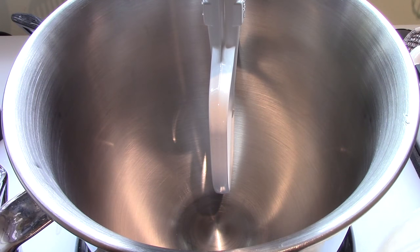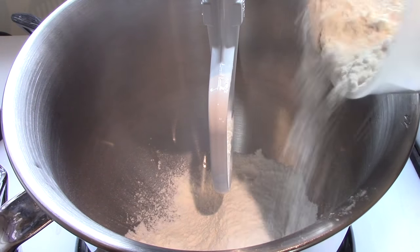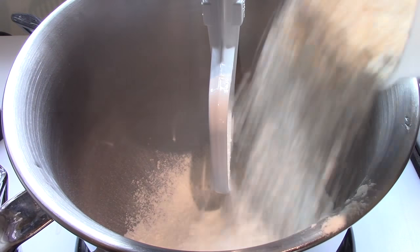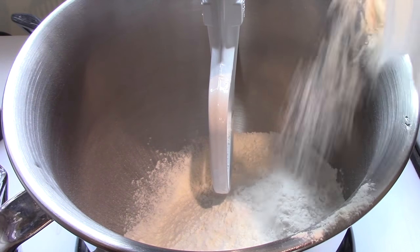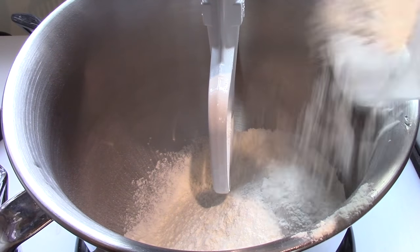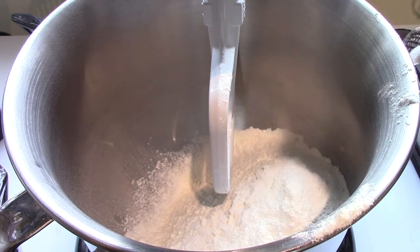You start with three and a half cups of all-purpose flour. And as you probably know, I prefer to use weights, so that's 470 grams. We have to get that out of the container and into the bowl.